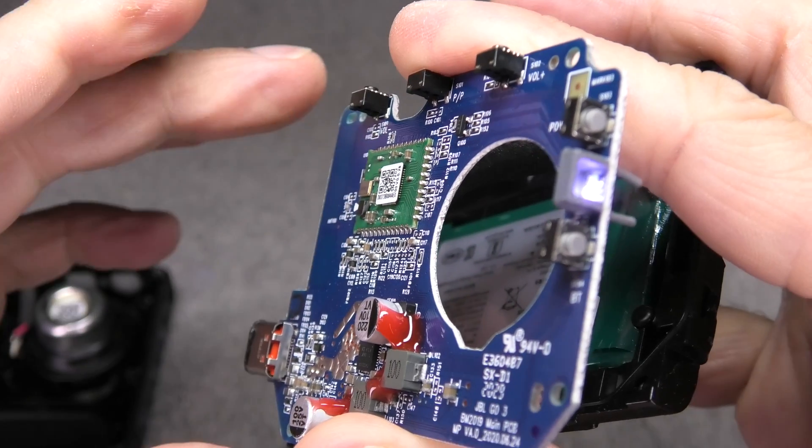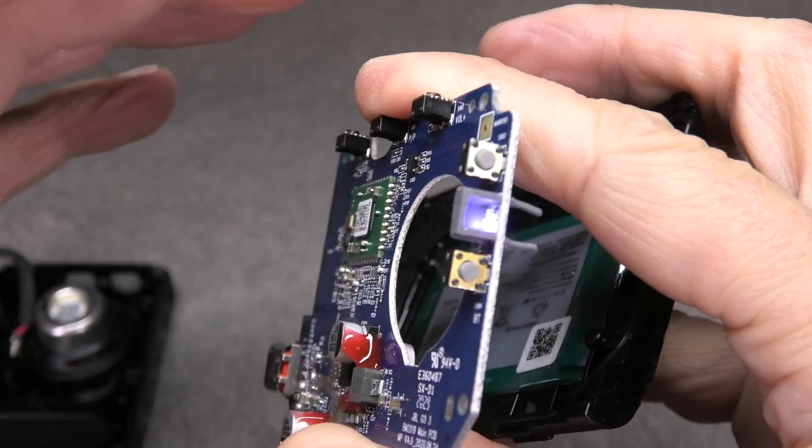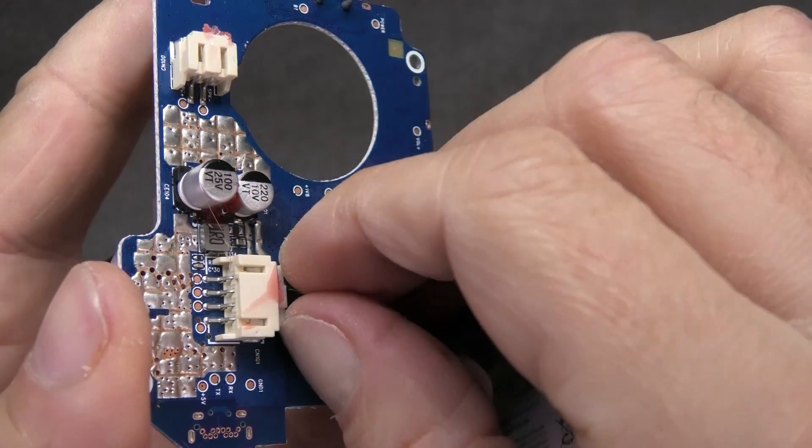And this is already it — the teardown video of the JBL Go 3. I hope you found this video helpful. If you have any more questions or comments, please leave a message below.